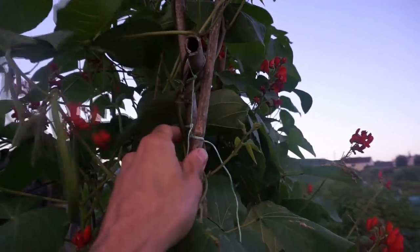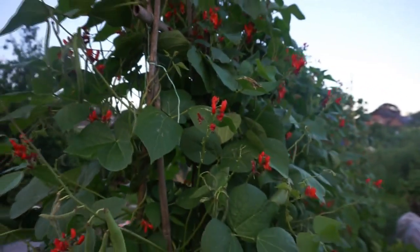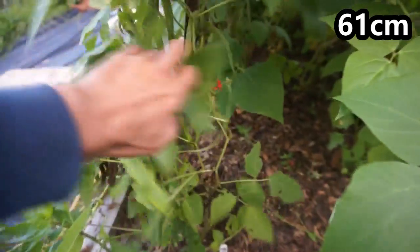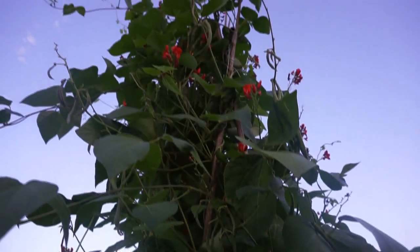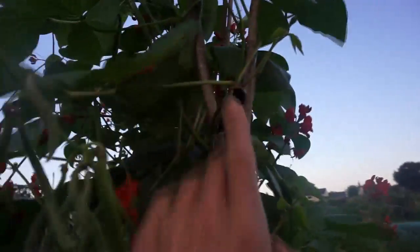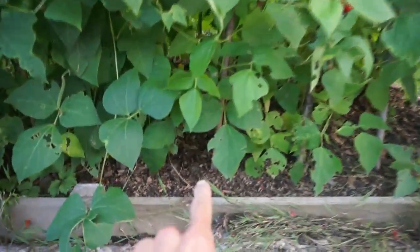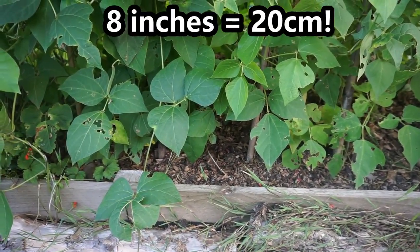Mine are being grown up a very simple wigwam and you can see how it works. I've got some string, fastened there with a support through the middle, several supports, and they are probably around two feet spaced out — one going at an angle, another going at an angle, and they all come together by the time they reach the top, tied with some string. I've got about two plants per cane and the cane spacing there is about eight inches, so about 14 centimetres. You don't want to put too many plants up each cane because each plant needs water and nutrients.